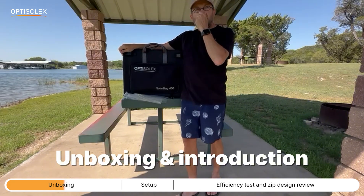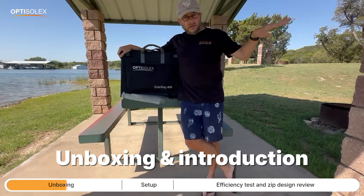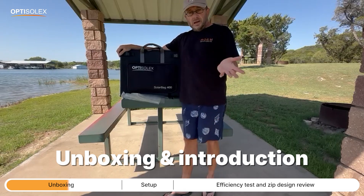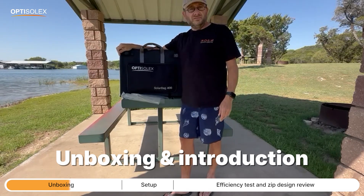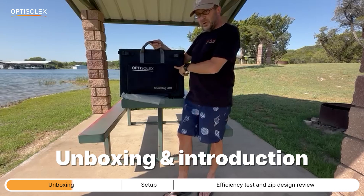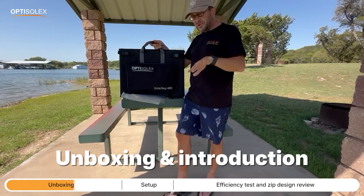It's made for all different kinds of people — people like me who don't have an RV or a deep cycle battery, just a large 3000 mAh power station. Or it's made for people in RVs with a deep cycle battery. The panel is pretty small — it only weighs 16 and a half pounds, which is about half the weight and size of pretty much any other competitor on the market.